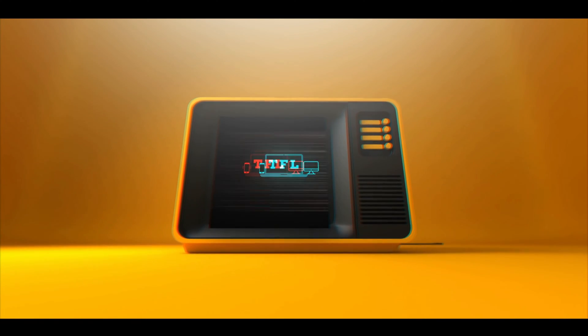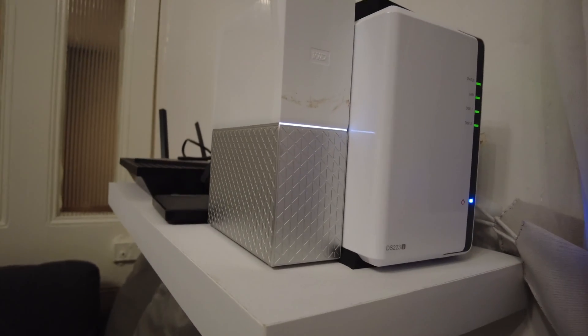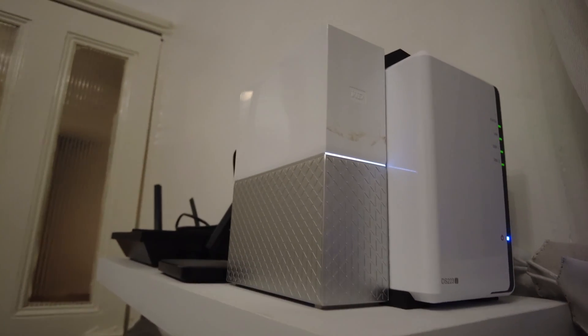This is a Western Digital MyCloud Home with 4TB of storage, and this little thing over here is more important than you think. It's a 4TB Western Digital NAS from WD, the name is MyCloud. This model was released in 2021.